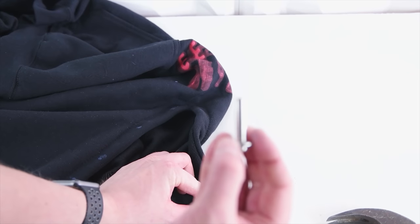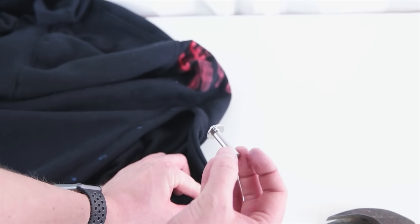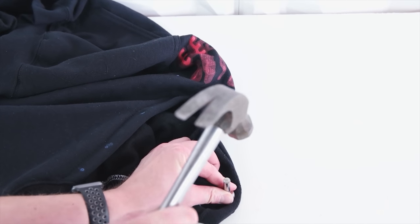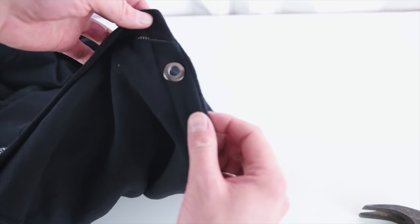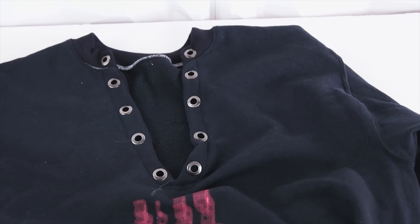This is a super easy little kit you can grab at pretty much any hobby store — it's just a hammer die. All you have to do is place it on your eyelet on the inside and hammer it in. Just like that you have a nice double-sided eyelet. Repeat this process for all the other marks you made; it's a little time consuming but in the end it looks really nice.